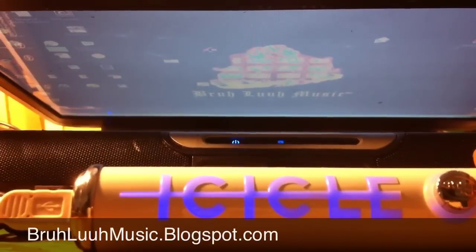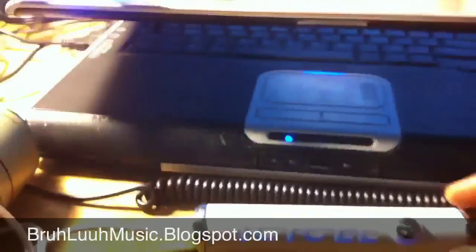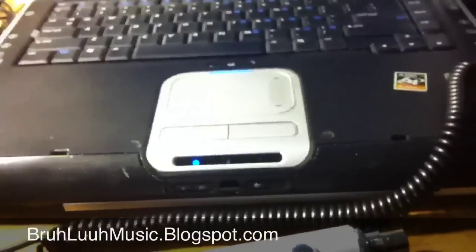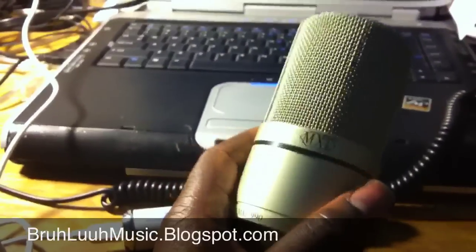It's totally USB powered, which is amazing, so you don't have to have any external plugs or anything like that. Another amazing thing about this product is that the XLR ports will work with any condenser microphone. So instead of having one USB condenser mic like some companies are making right now, you can have a wide variety of mics that you choose to use.